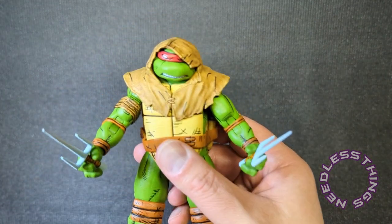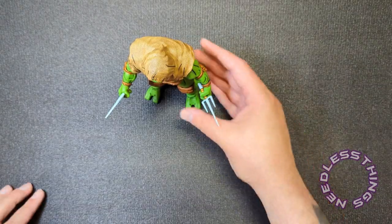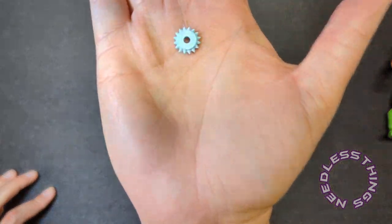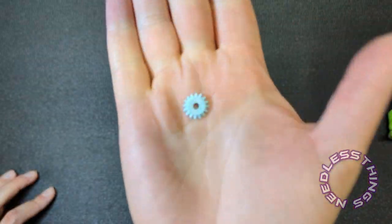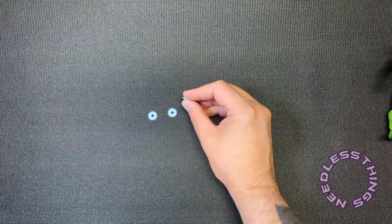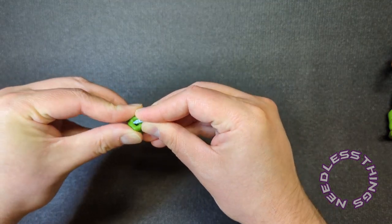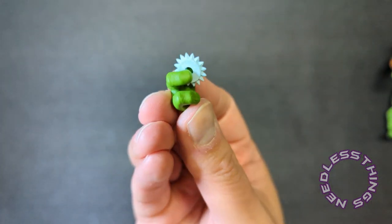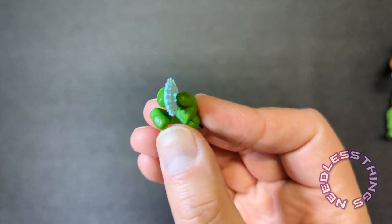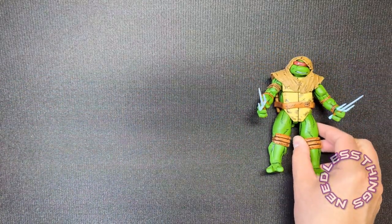Ready to fight a giant Triceraton! We've also got three throwing stars. This is how they were illustrated in the Mirage comics — very simple, just gray, and that's what they look like. I dig it. And now I understand what those extra C-grips are for: the C-grip can hold the throwing star because the thumb and finger are posed close together. That's what that's all about.